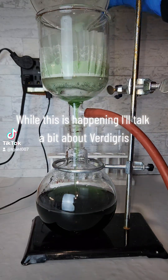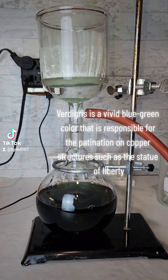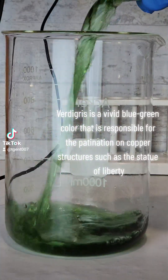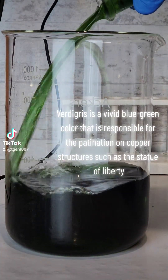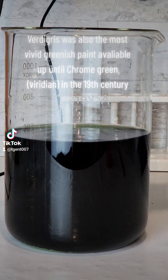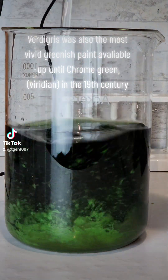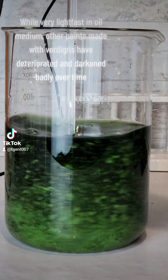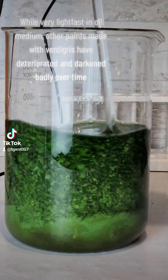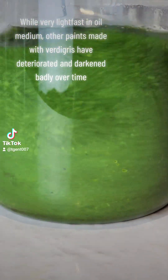While this is happening, I'll talk a bit about verdigris. Verdigris is a vivid blue-green color that is responsible for the patination on copper structures such as the Statue of Liberty. Verdigris was also the most vivid greenish paint available up until chrome green viridian in the 19th century. While very lightfast in oil medium, other paints made with verdigris have deteriorated and darkened badly over time.